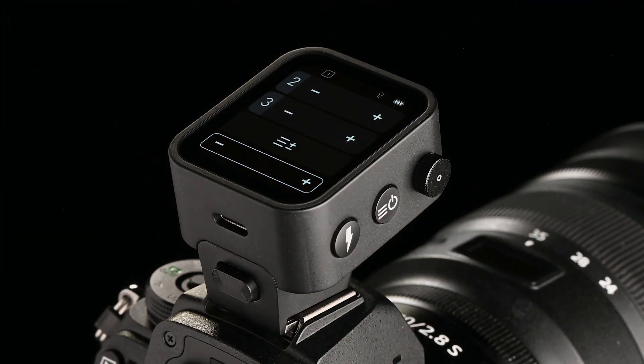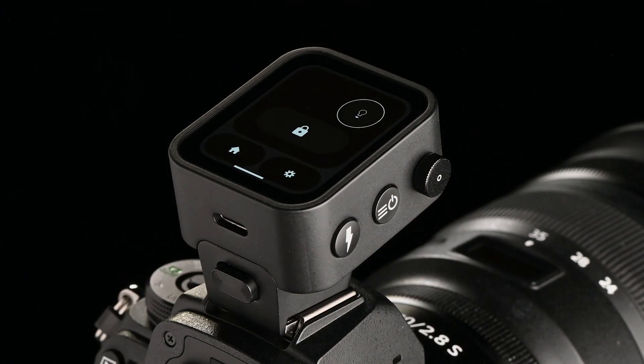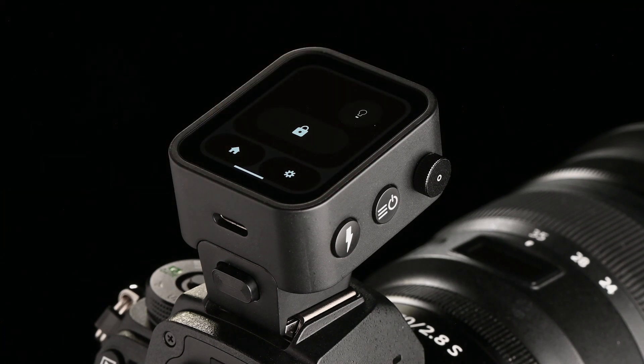Swipe down or press the menu button to access the modeling light function. With each tap on the bulb icon, the modeling light of all active flash devices will switch on or off.